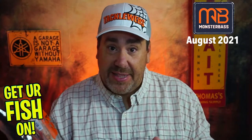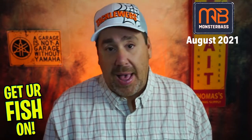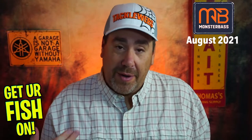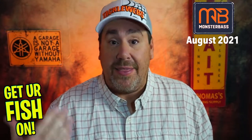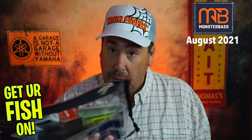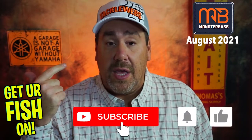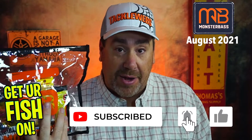I do believe I'm their model person for getting these boxes, because I fish from the shore, I pond hop, I do all that stuff. So everything in here I want to be able to use in those situations. Because if you have a boat, good for you — but if you have a boat you're probably not subscribing to this. Comment below and tell me what you think of the fishability and also the overall quality of the product, one to ten on both.